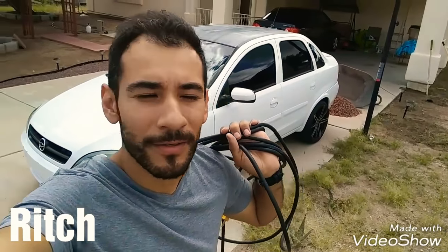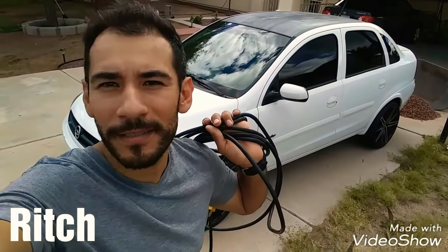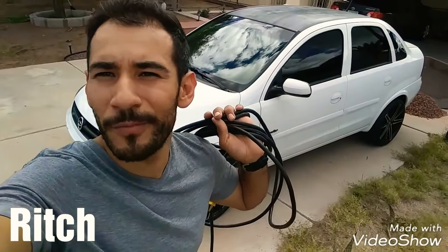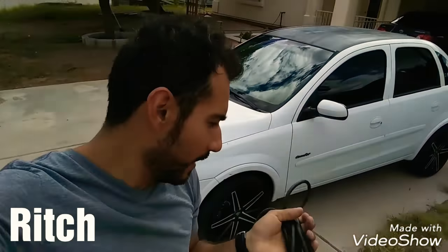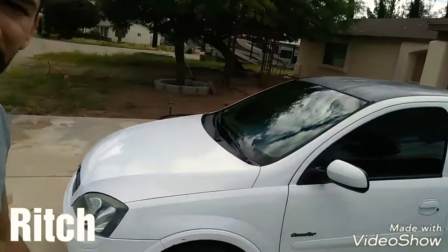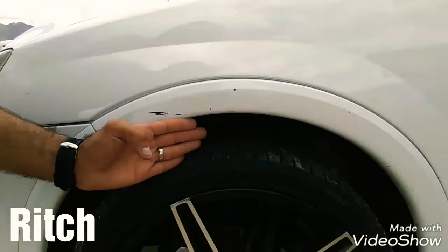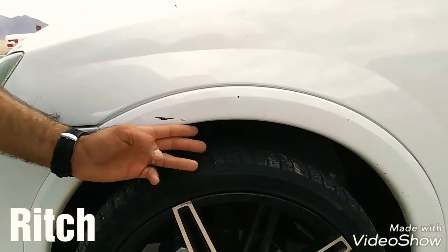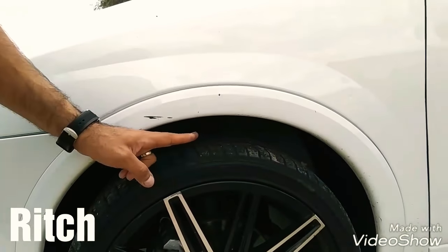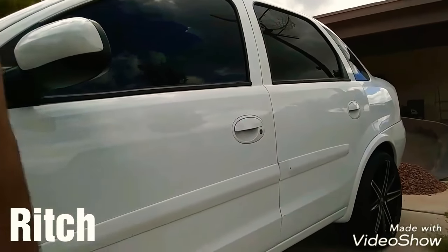Ok amigos, bueno pues nada más para terminar el video — los coil springs no sirvieron. Sí funcionan, pero no son para todos los carros. A este carro le quedaron muy muy ajustados, fue difícil ponérselos, no bajó casi nada, bajó solamente un dedo. Aquí ya se los quité. Son cuatro dedos lo que te cabe, entraban tres — fue muy poquito lo que bajó. Mi plan era bajarlo más o menos hasta casi el ras, para ver si compraba el kit completo y ponerlos en la parte de atrás.